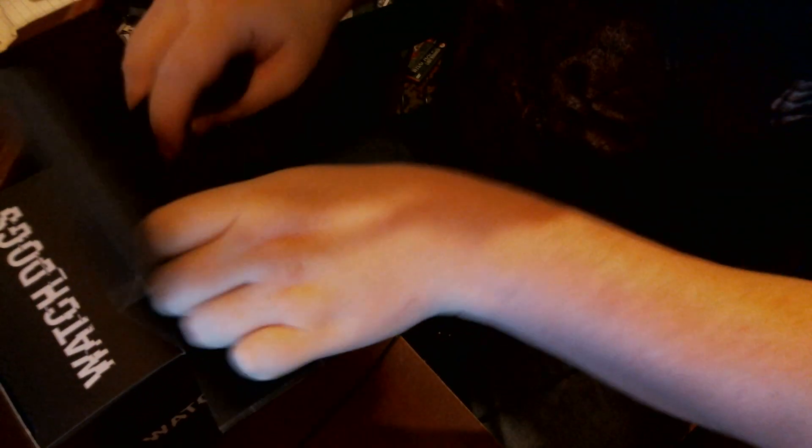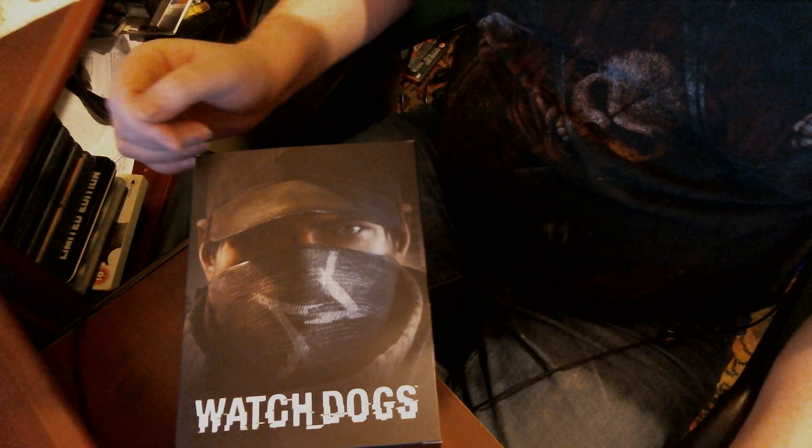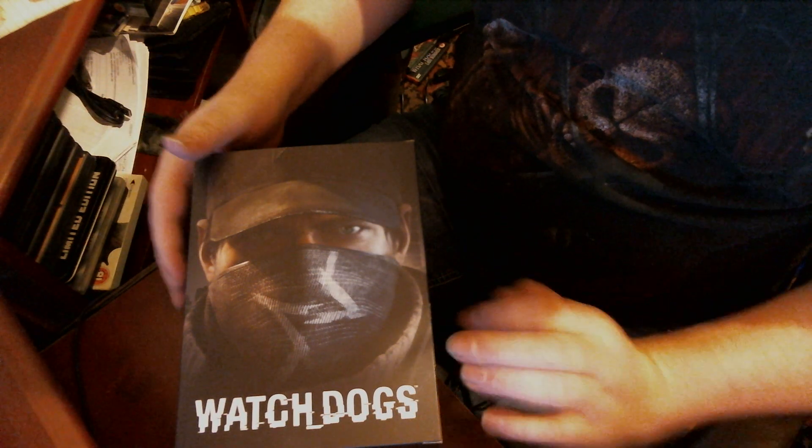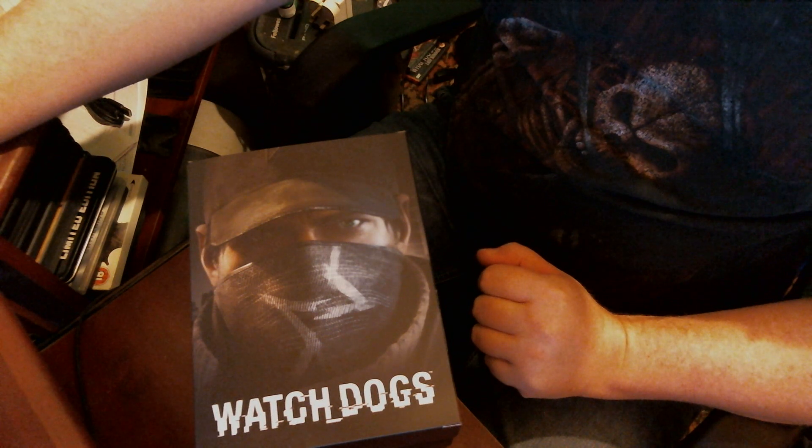Very nice - I'm looking forward to playing it and going online with a few friends. Like I said, this is my first unboxing, so if you liked it don't forget to follow me. I'll also post a link on my Twitch channel - I'll be streaming this live from the 27th. Unfortunately until the 27th we're not allowed to stream; Twitch has put up a message saying you can't stream the game until the 27th due to licensing. Until next time, catch you later, thanks for tuning in.